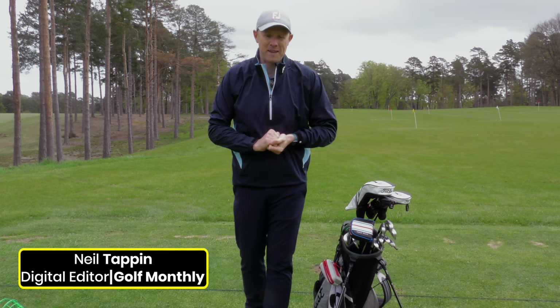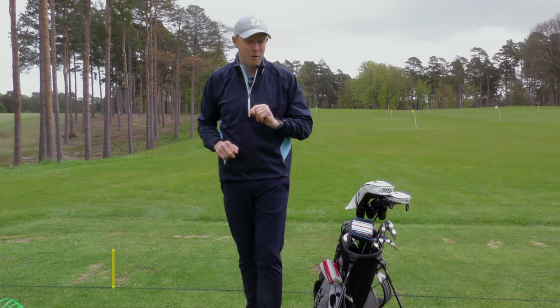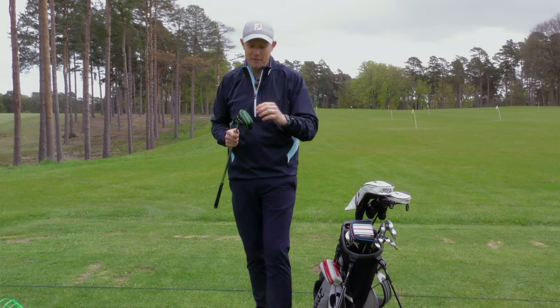Do you struggle with your short game? If so, I have something in my golf bag that might just help. This is the Mazel Chipper. It comes with its own head cover.